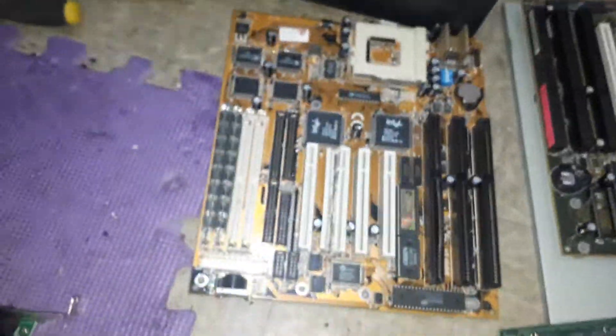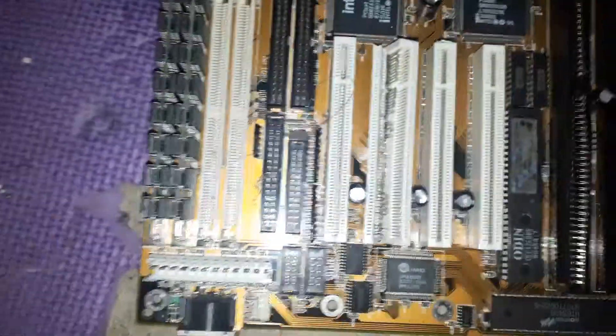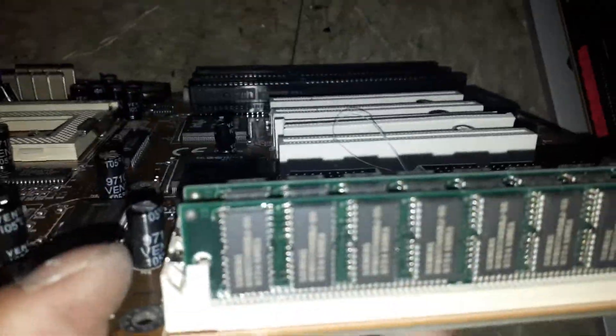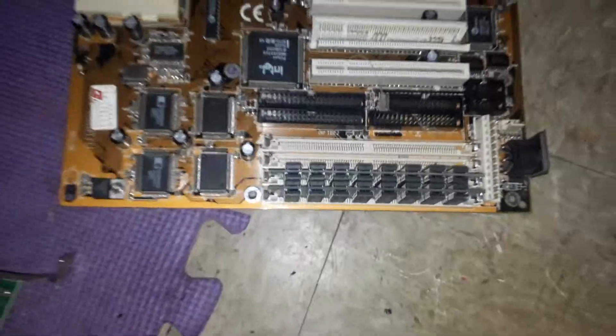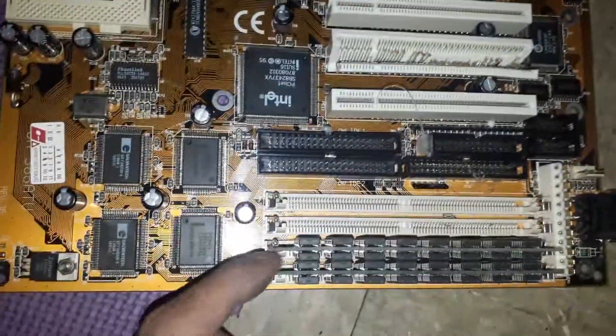Here's another board. This one I was surprised about because look at the RAM on it. I've never seen RAM like that in real life. From above, look how fat the ICs are on two RAM sticks — and they're tiny.